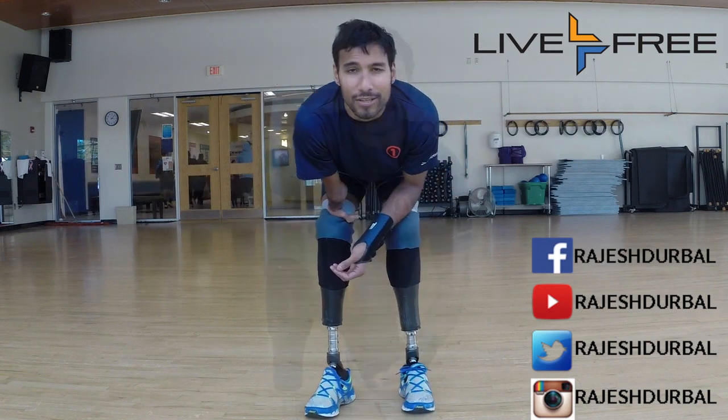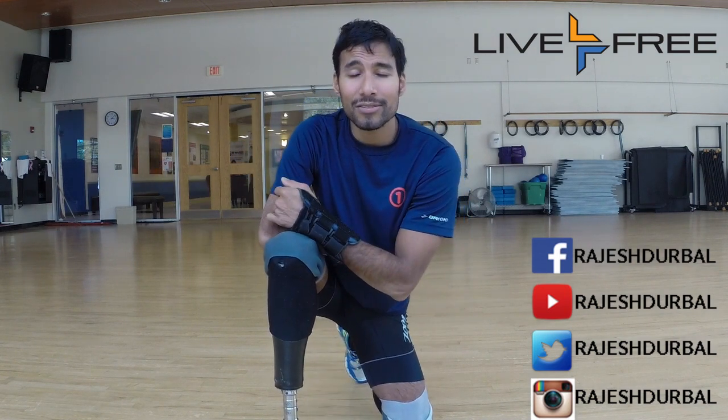That will surely get you on the fast track. I can do it, you can definitely do it. There are no excuses. So I'll see you guys out there. Live free. Live amazingly.